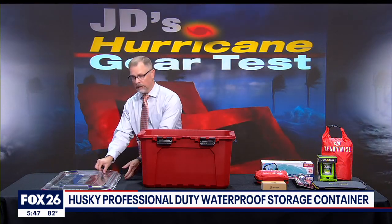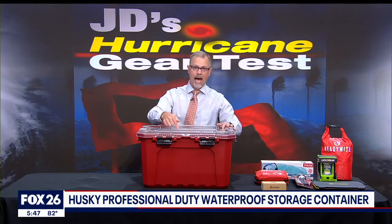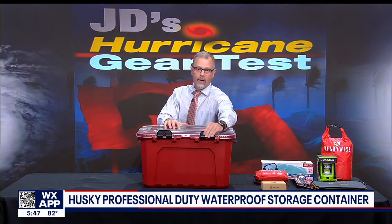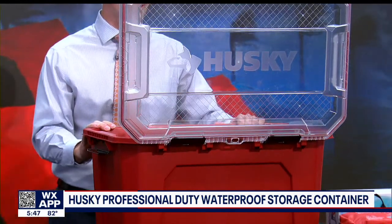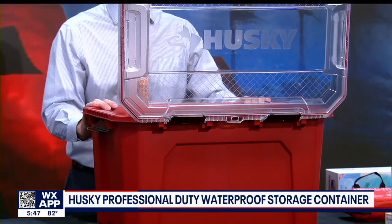Back to the box — I love this clear lid. It allows me to see the contents inside, and the interior gasket keeps dust and water out. Plus, the latches allow for hinging or complete removal. And the box also has the Husky lifetime warranty.